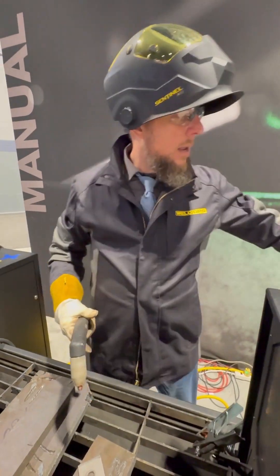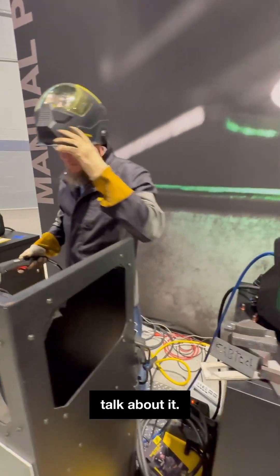So let me power this up and do some gouges for you and then we'll talk about it. Ready? Here we go.